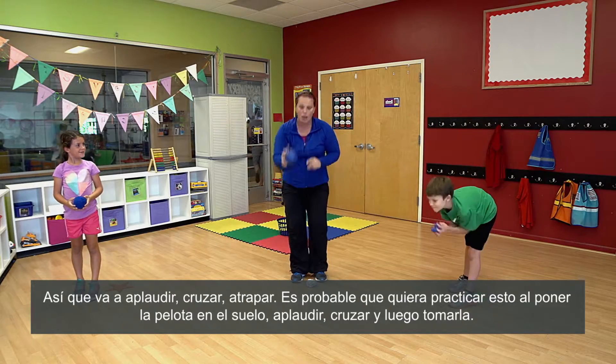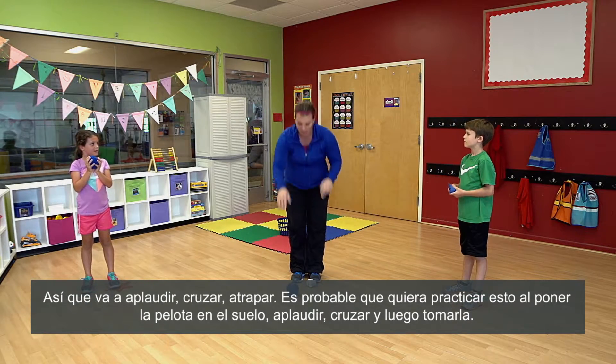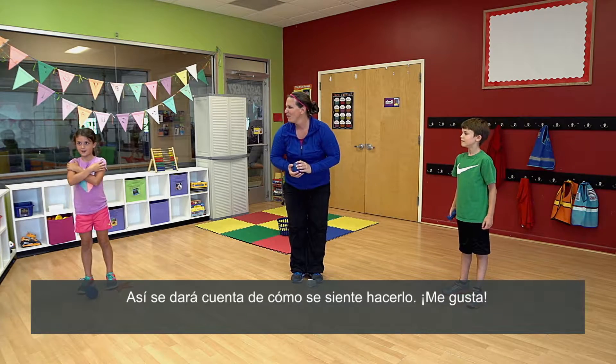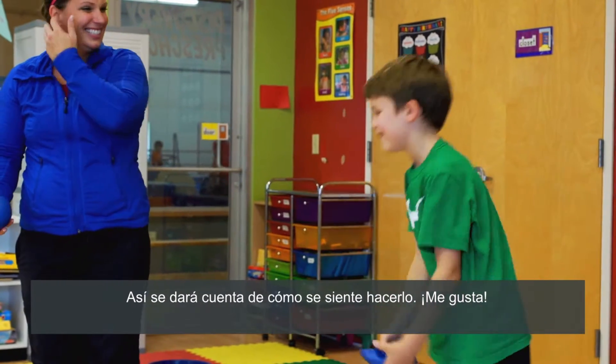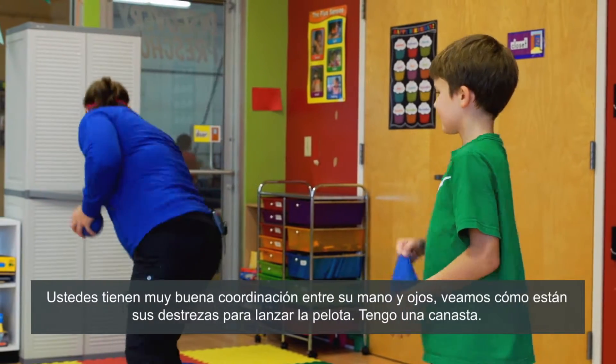You may want to practice this by putting just the ball on the ground, clap, cross, and reaching. That way you get the feeling of what it feels like to do it. And then toss the ball. Very good, I like it. So you guys have pretty good hand-eye coordination.